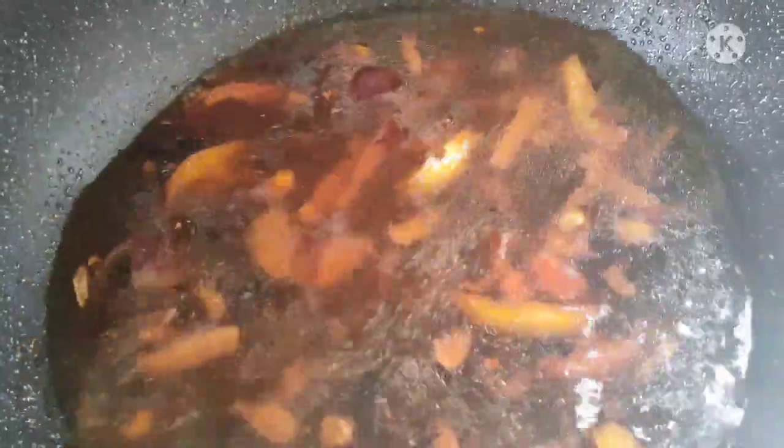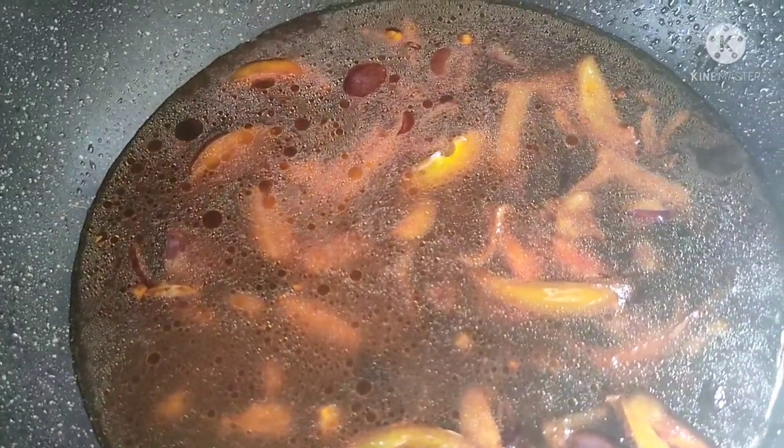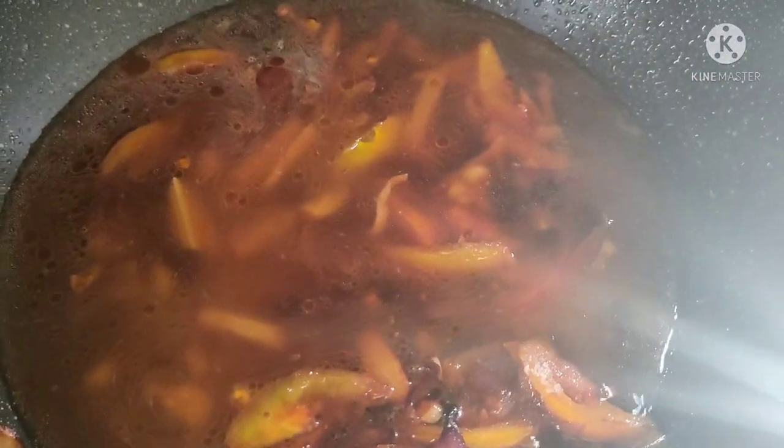Nilagyan din natin siya ng tubig — mga 2 cups na tubig. Depende sa inyo kung gusto nyo ng maraming sabaw. Lagay na natin ang ating asukal. Nilagay na rin natin yung ating suka — ang ating suka ay 1 cup. Depende sa inyo kung gusto nyo na maasin.